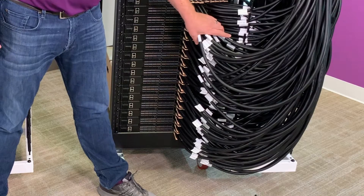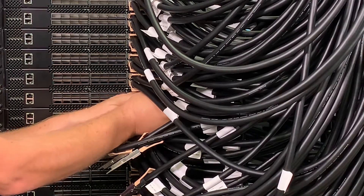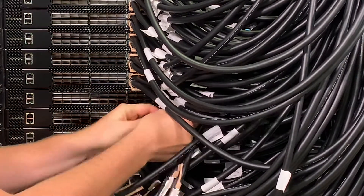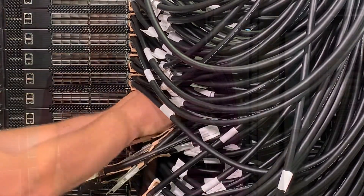significantly worsening the cooling challenge. The second issue is maintainability — if you have a switch fail, you need to be able to disconnect the cables and do a hot swap. This massive cabling really challenges that activity in the field.